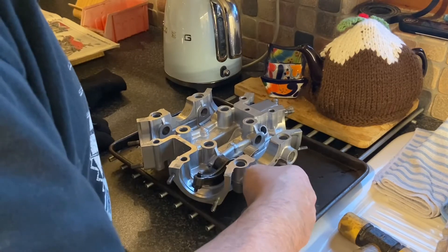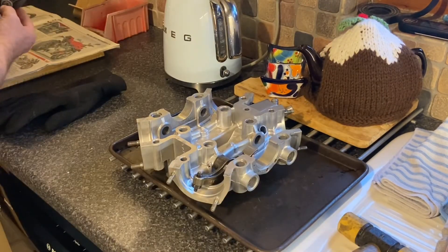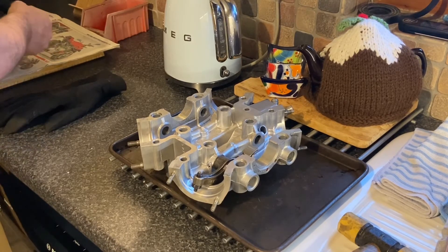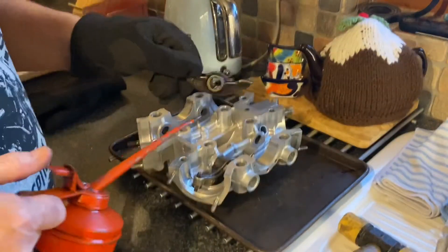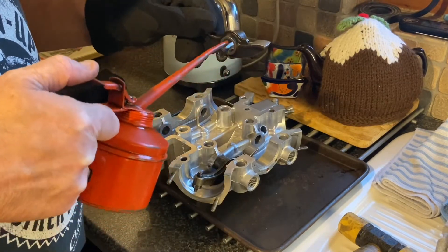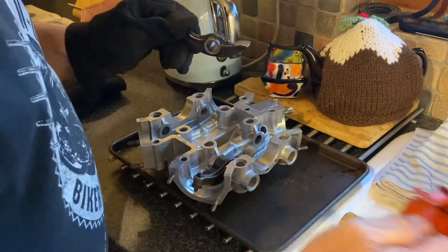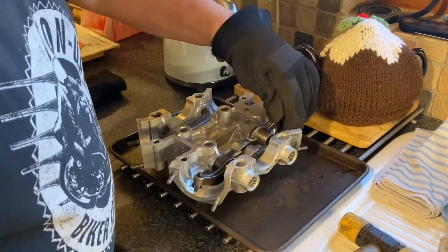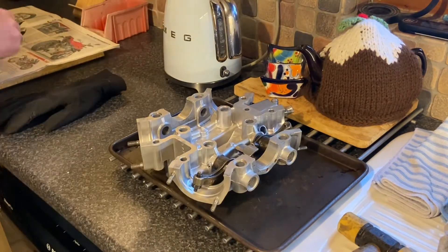They're all actually identical so they're not numbered. Well, I could say they should have been numbered when they came off originally, because they'll all have wear marks from the cam. But you know what, it's a 1960s engine — it's not a Formula One engine, so I'm not too precious about that.